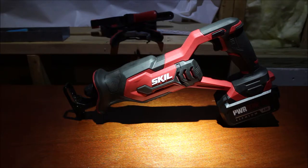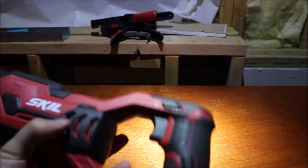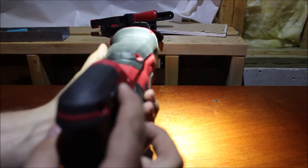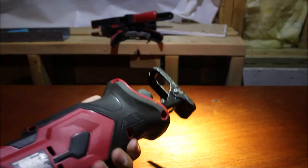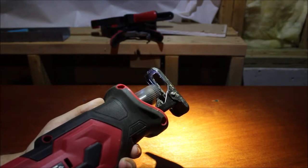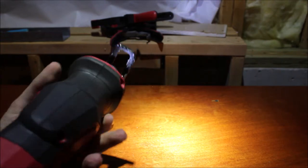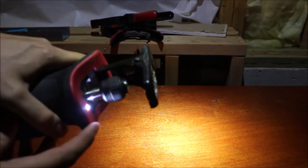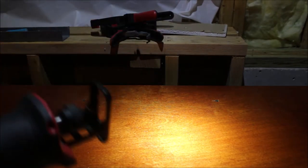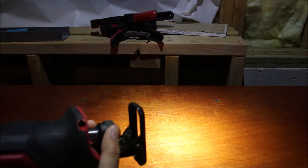As for the saw's features, it has a lock button — push it one way it's locked, the other way it's unlocked. It has a variable speed trigger, so you start off slow and it goes faster. It also has an LED light in the end in case you're sawing in the dark.